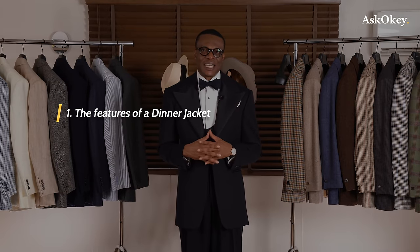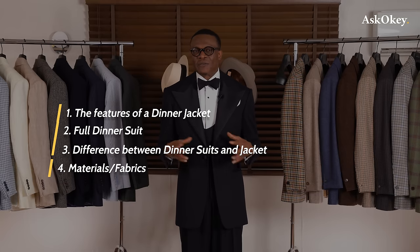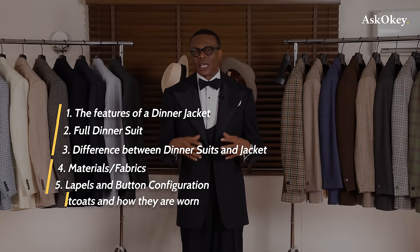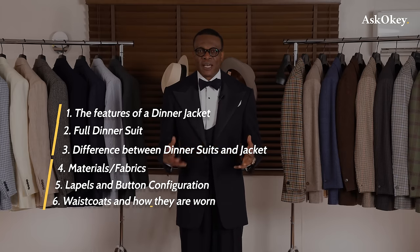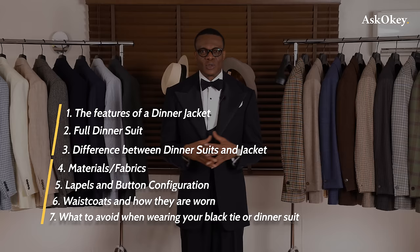We're going to start from the top. We'll talk about the features of a dinner jacket, full dinner suits and how they differ from a dinner jacket, the materials and fabrics used in constructing them, lapels, button configuration, waistcoats and how they are worn with dinner suits, and finally what to avoid when wearing your black tie or dinner suit.